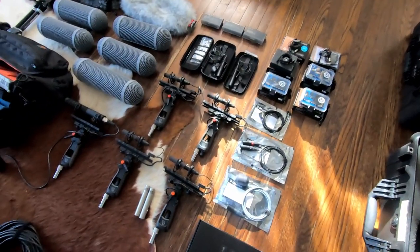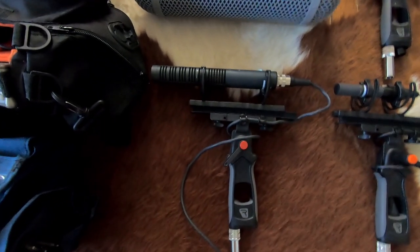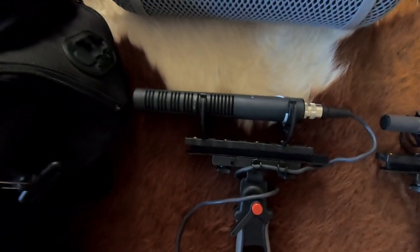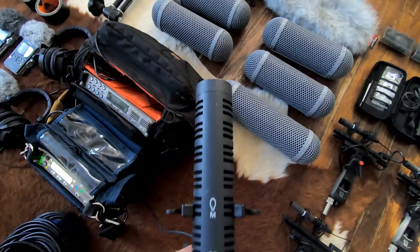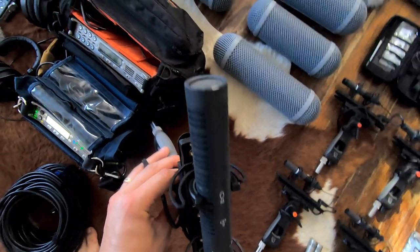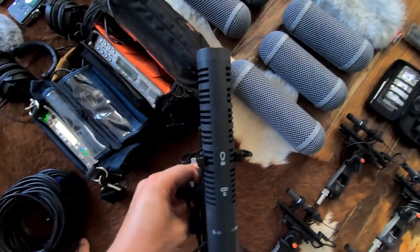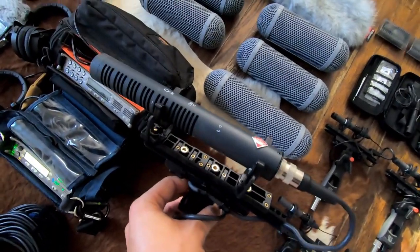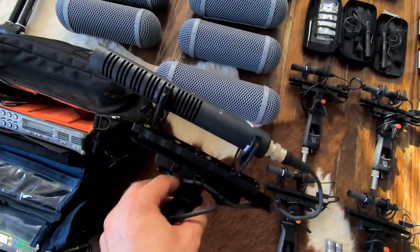Speaking of microphones, the first and probably my favorite is the Neumann RSM-191. This is kind of the standard for me when it comes to sound effects recording. It's a stereo shotgun mic that uses a mid-side set of capsules — just like the MV88, it has a side capsule that picks up audio on the left and right, plus a mid-capsule in a shotgun pickup pattern. I can record either decoded XY left-right stereo, or record the mid and side separately and have true mono sound effects I can turn into stereo. It's really versatile and sounds amazing.